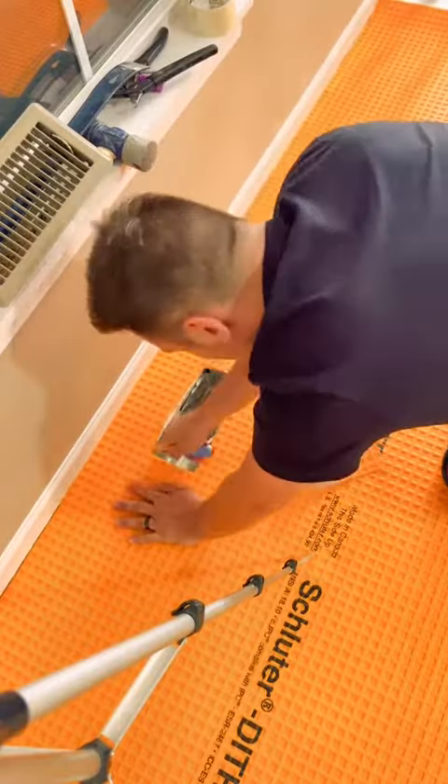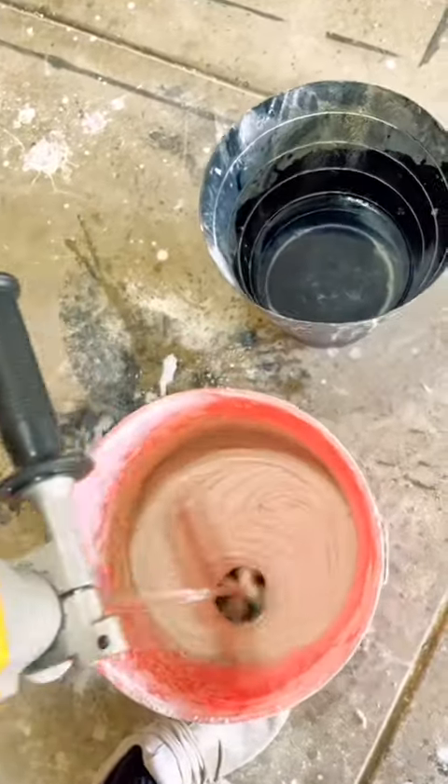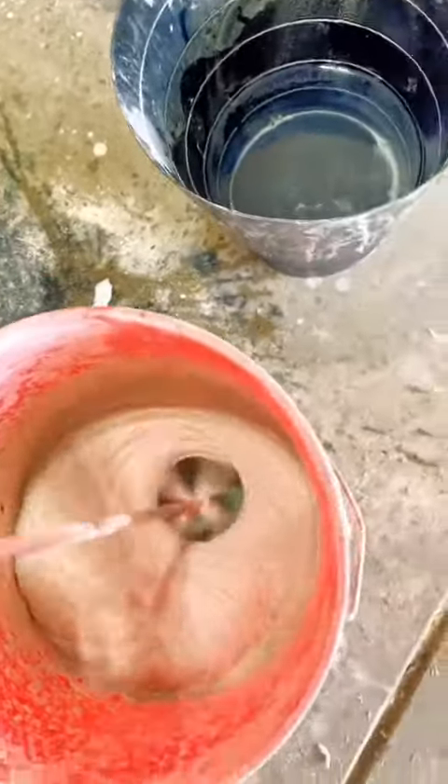Once everything is laid out, now you get the thinset. This is where you would mix the powder into water. Try to make it like a peanut butter consistency.